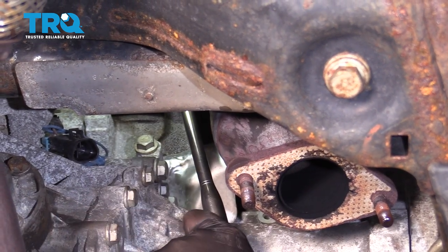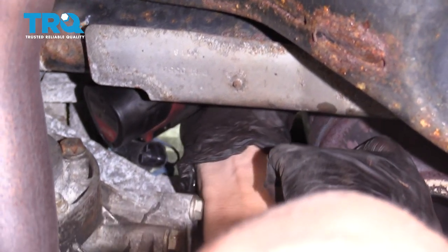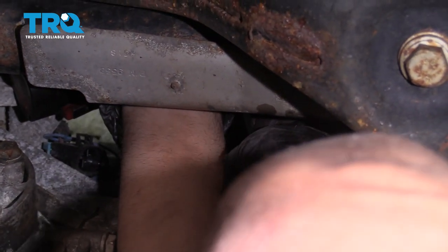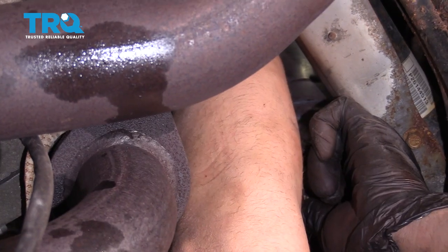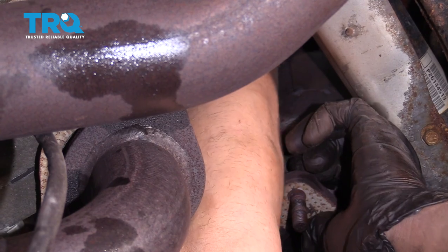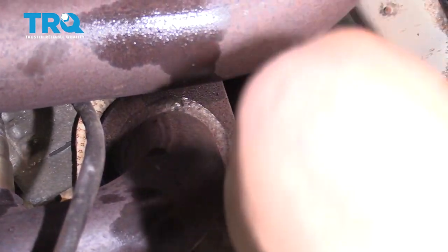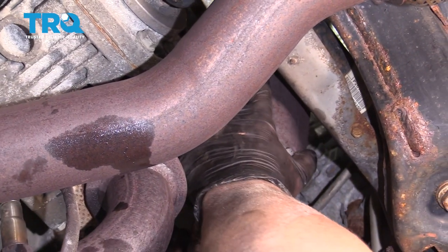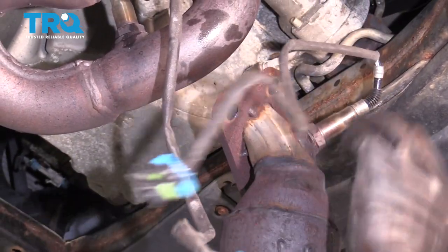There's not a whole lot of room in there, so do the best you can — you kind of have to be a contortionist to get to these bolts. Slide that down, grab the converter up — the nut fell down — and just slide it out.